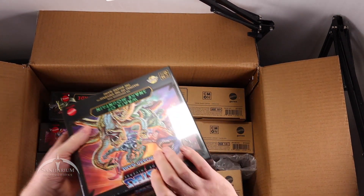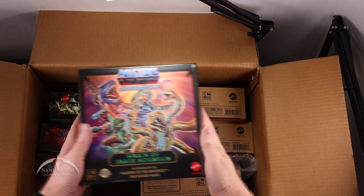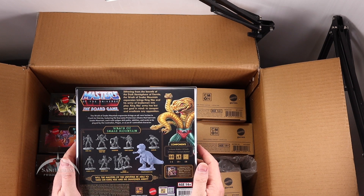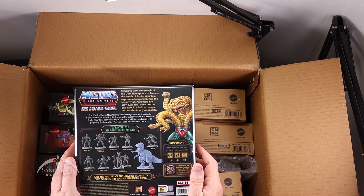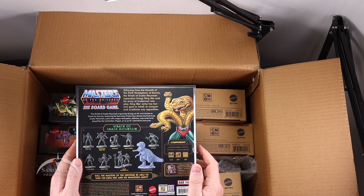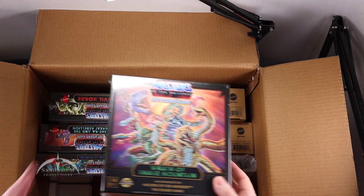Let's grab this one first — we have Wrath of Snake Mountain, the expansion. It's a little bit smaller than the base game but still a nice looking box. This has King Hiss, Serpentine, Squeeze, Tongue Lasher, Ratlore, Cobra Khan, Snake Face, Snake Troopers, and a Tarantosaurus Rex. That is cool. I like the cover art there.